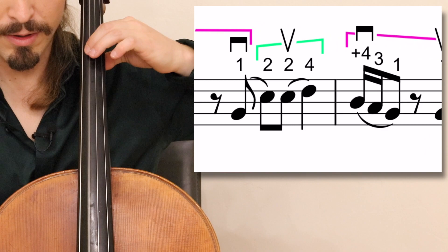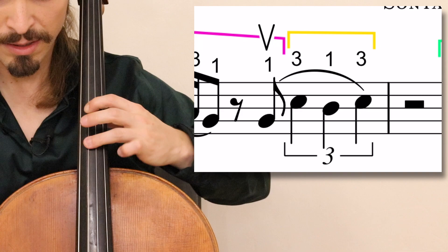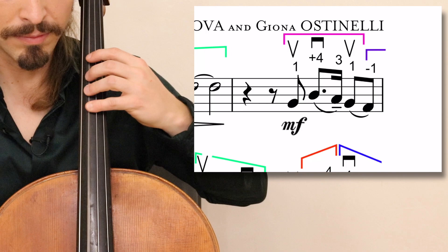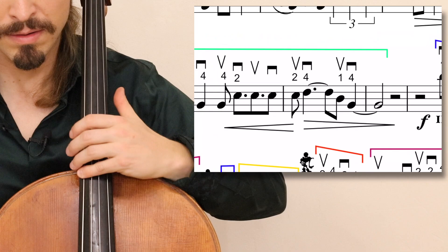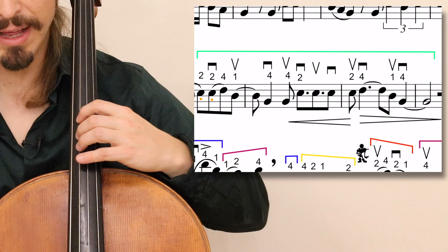To fourth, back to lower second, then to upper third, fourth. Continuing, lower second again, ending in half position. All of this for measures 9, 10, 11, and 12 is played in fourth position with an extension back.